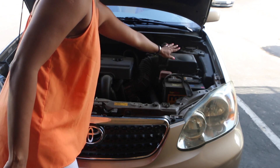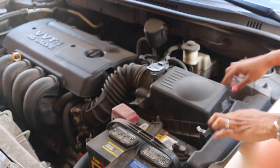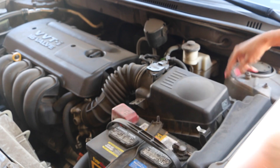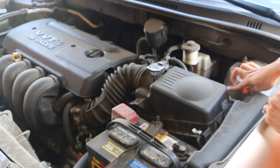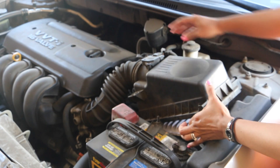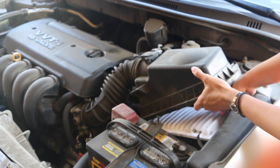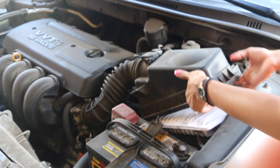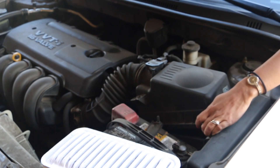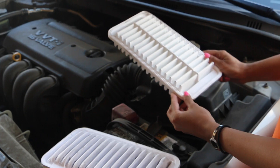The air filter of your engine is this box right here. Now let's open it — it has two of these clips, one, two. You just push them like that and then lift it. Be careful, don't lift it too much because it is connected to other things. Then you just take off the old filter.